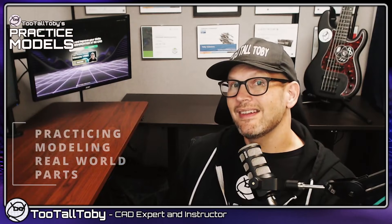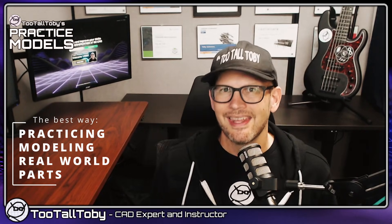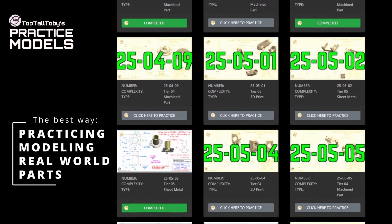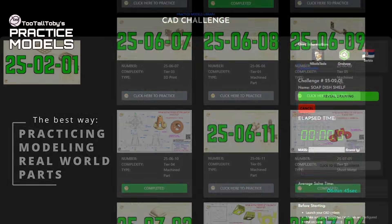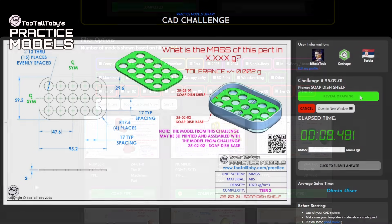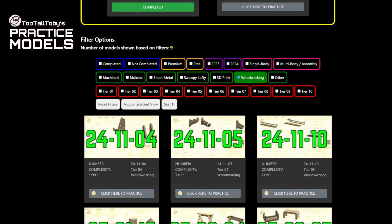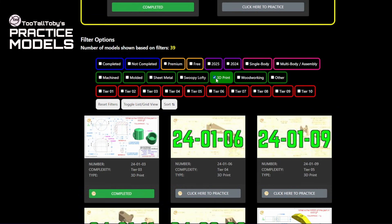Regardless of your skill level, there's no better way to improve your 3D CAD skills than by practicing modeling real-world parts. We've developed a library of over 200 challenges — each challenge starts with a 2D drawing and your mission is to turn that drawing into a 3D model. These challenges feature a variety of geometry types including machine parts, sheet metal parts, multi-body assemblies, woodworking projects, and even 3D printable models.